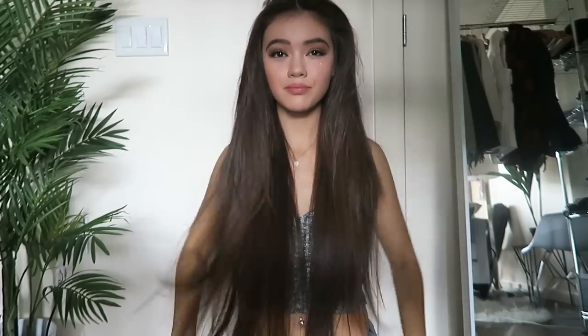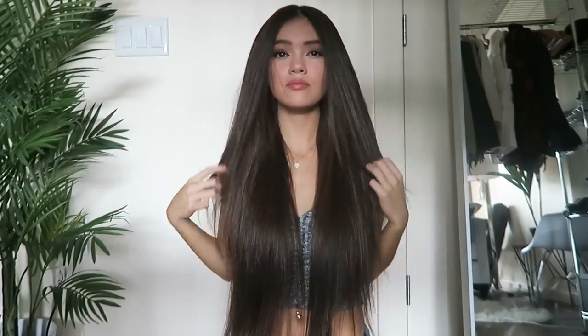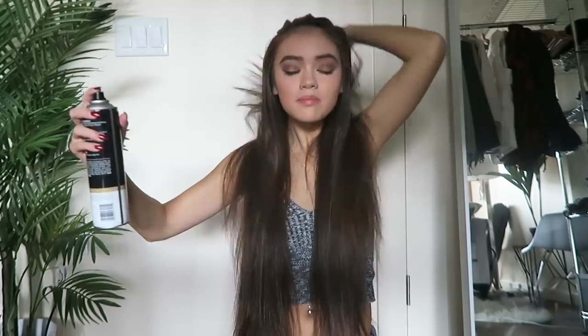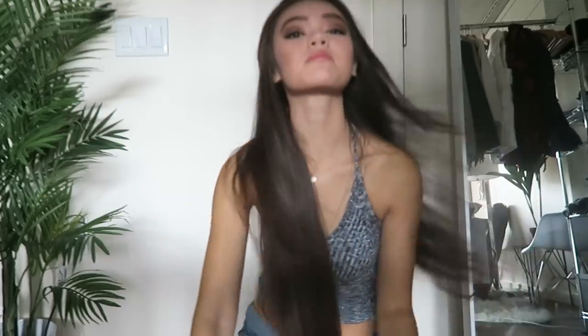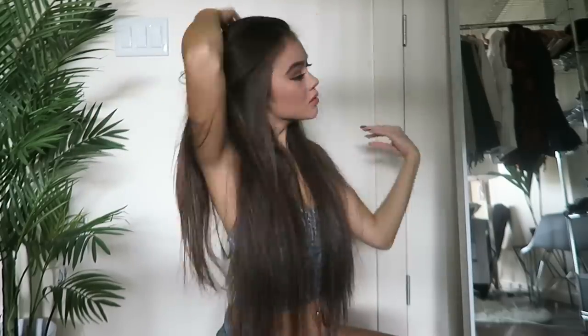You don't want to straighten directly at your roots because that can cause your hair to be really flat. After straightening, to add a little bit of texture and volume I go in with hairspray and comb my hair back around my face so it's going upwards rather than lying flat on my scalp — that adds a little bit of volume. And that's basically it for the hair!